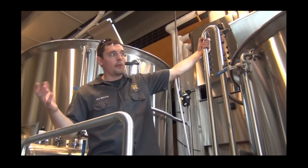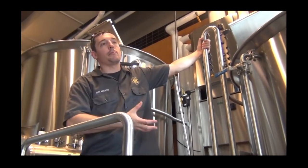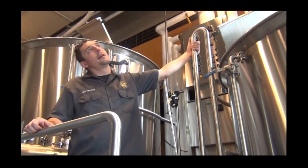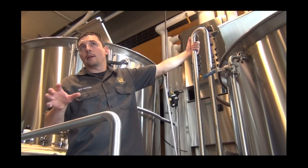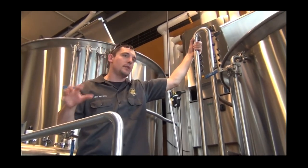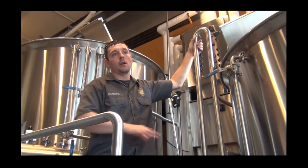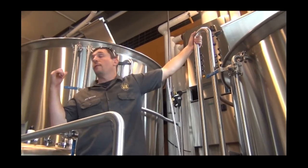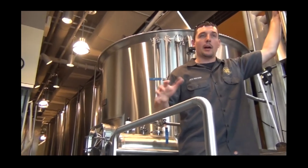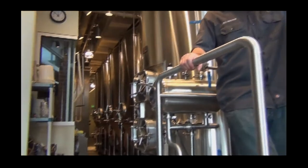This is a 15-barrel brew system, so I get about 465-ish gallons per brew. Each of my fermentation tanks are 30 barrels, so about 935 gallons — that's a lot.